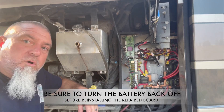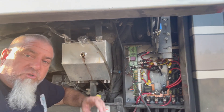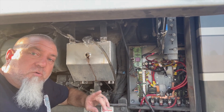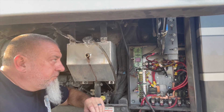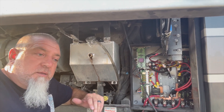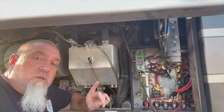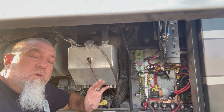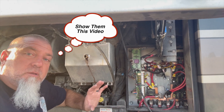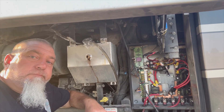This is not a long-term fix. This is a fix to get you off the side of the road and to a service center so you can get your rig fixed properly. I hope this helps. We full-time — this is just one of the things you have to deal with. If you're not sure about your skill or what you're doing, call for a tow or a service tech. If you don't know what you're doing, don't do it. Hope that helps. Peace.